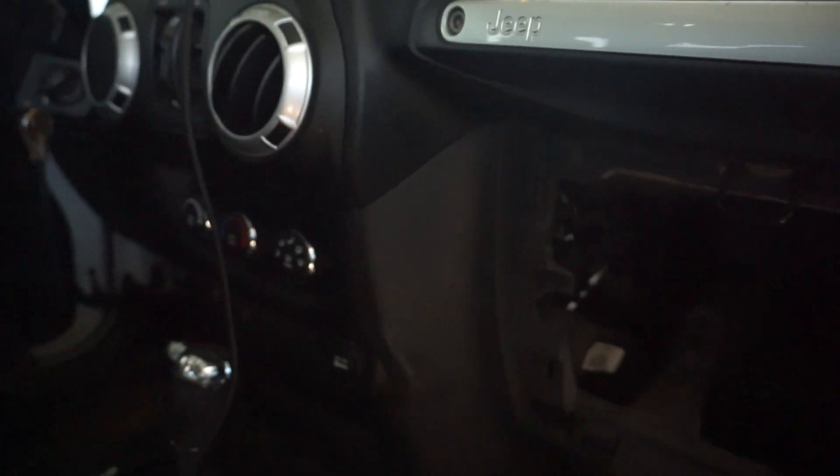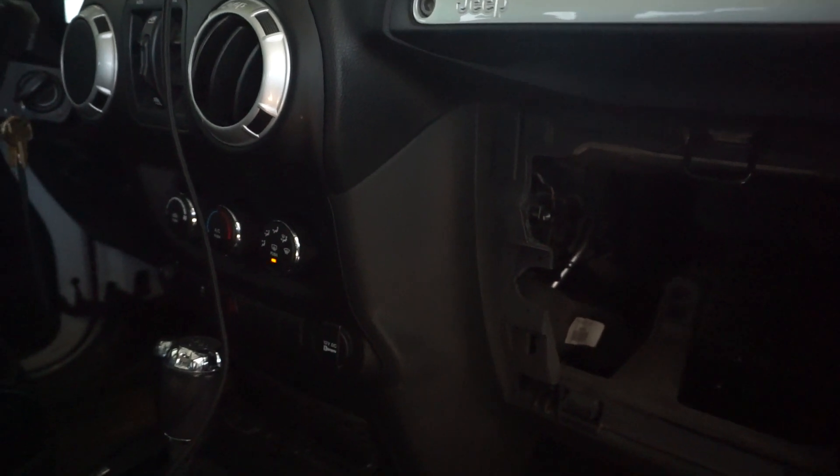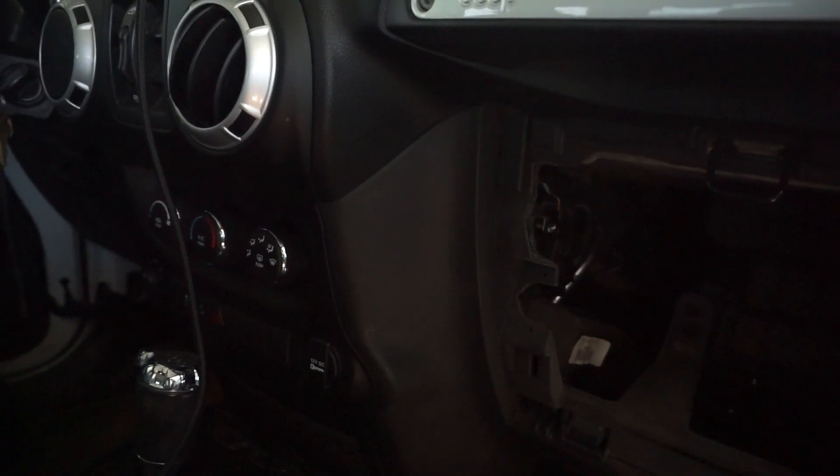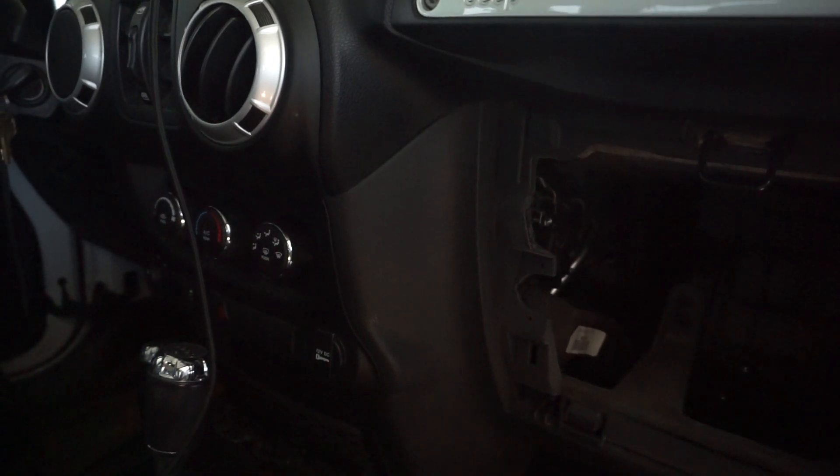Go ahead and hit the air button. After that stops blinking — blink, blink, blink — almost, not quite — yep, there it goes. Hit the AC button. Now that doesn't want to do anything.